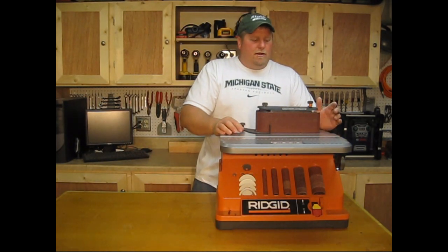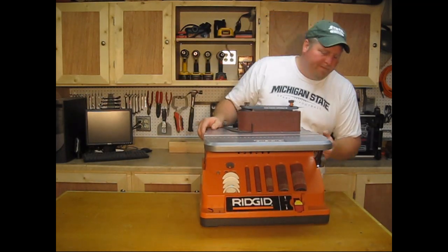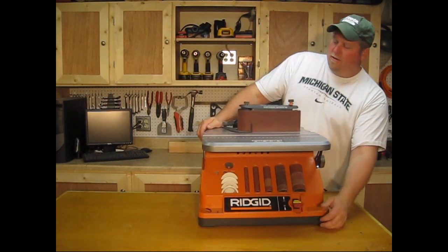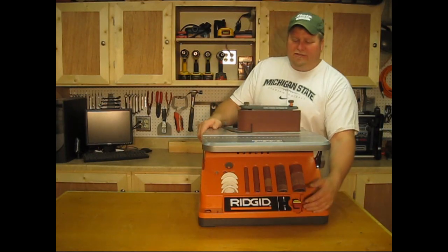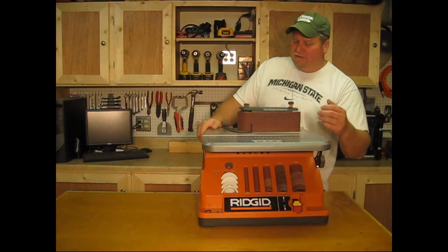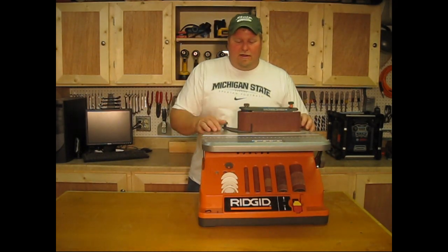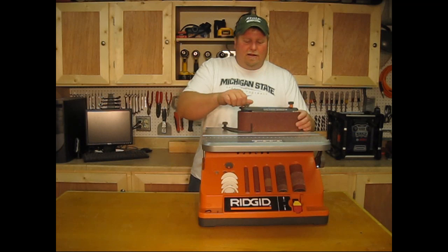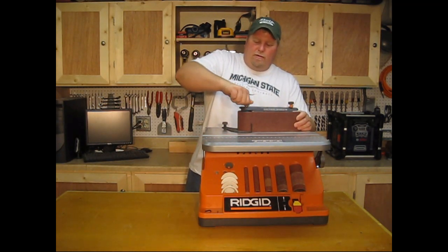I'm going to show you how the edge sander works right now. Plugged in. This unit is very quiet. It basically oscillates up and down and acts as a belt sander. You have a little tracking knob here to get your belt lined up, and a quick-release knob to take it off. It's reverse threaded, so you've got to remember that.